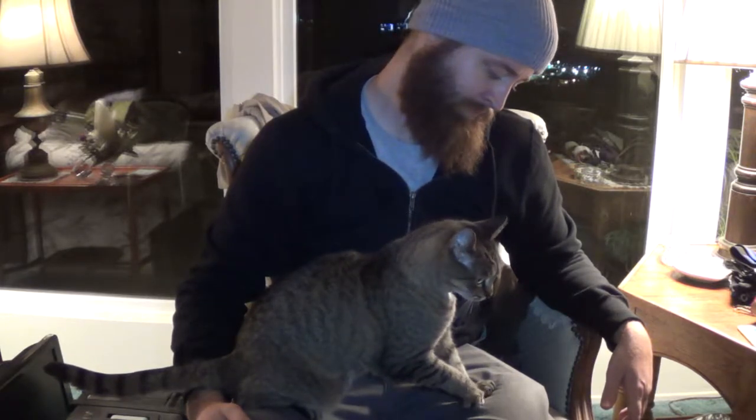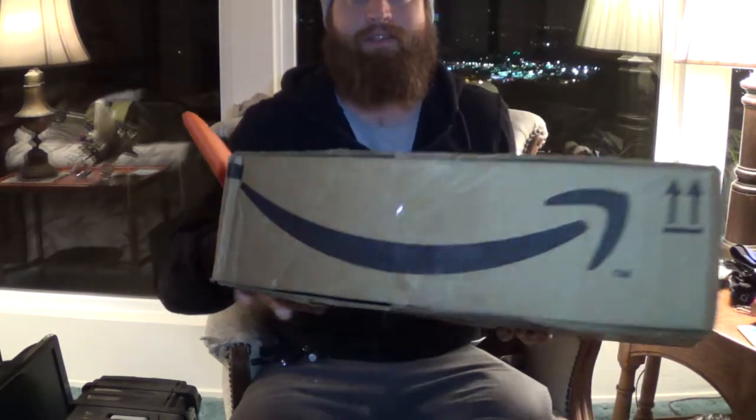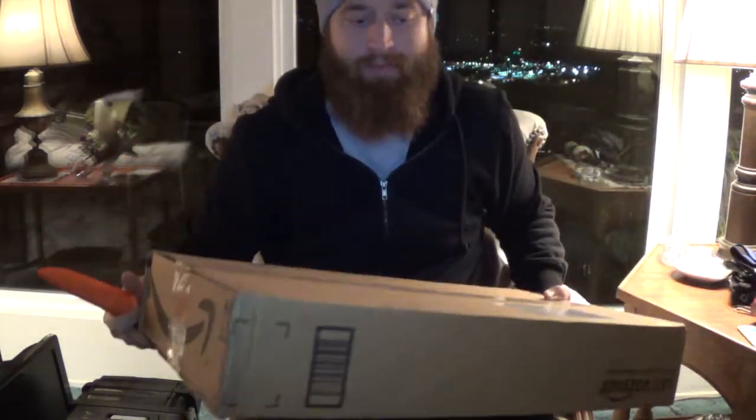I think she wants me to unbox the Gransfors Bruks. She's begging me to do it. Everybody wants to see this axe so you gotta go now, sorry. There it is — big ol' smiley face from Amazon.